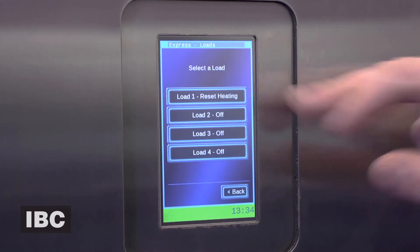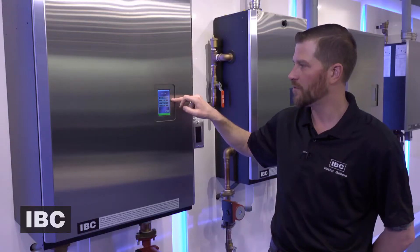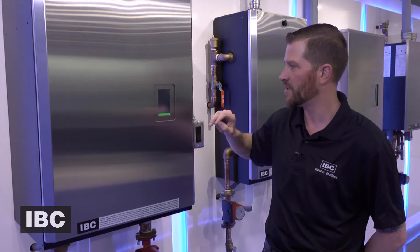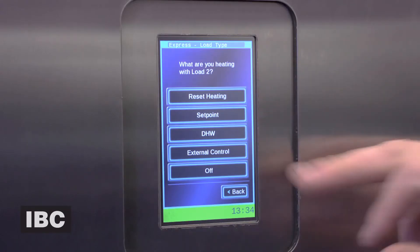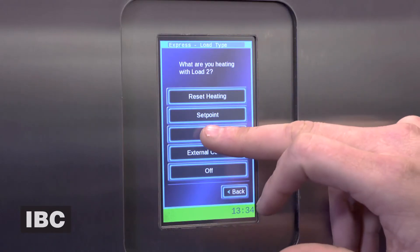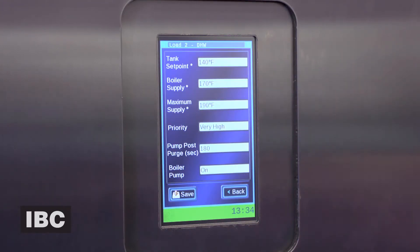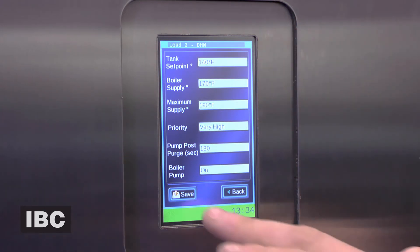You can notice that load one has now been set. In a typical two-load system, you're going to have your heating and then your domestic hot water. We're going to go ahead and tap two for domestic hot water. Once again your options pop up — we're going to go ahead and use domestic hot water. There are your typical factory default settings, and if you're happy with those, you go ahead and save those.